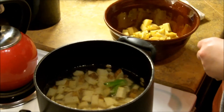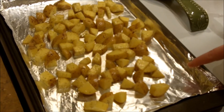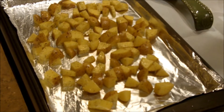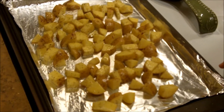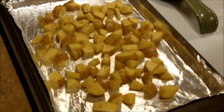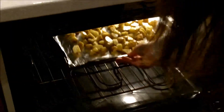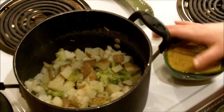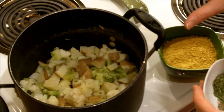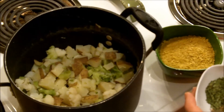The potatoes are on the pan — I put some foil underneath. The oven is preheated to 450 and these are going to cook for about 20 minutes. By that time the soup should be ready to finish up, so I'm putting these in now.